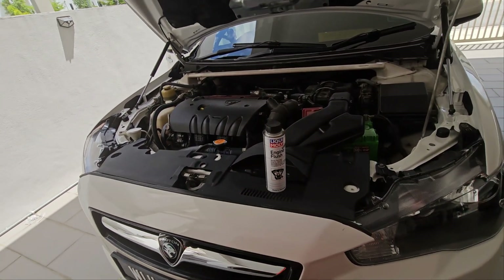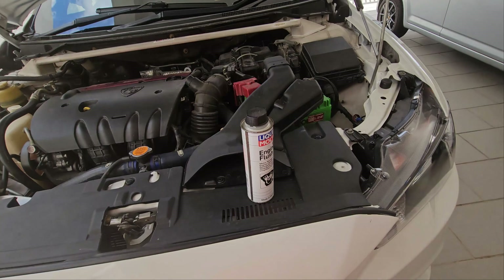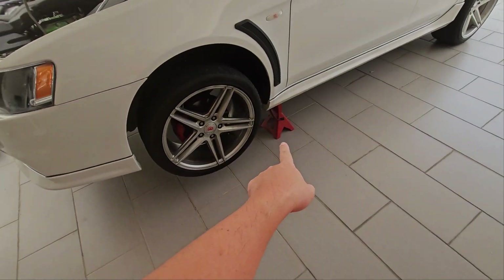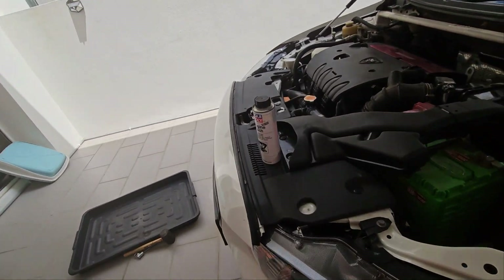First off, we will drain the engine oil first. To do that we will jack the car up and make sure it's on jack stands, and let's do the draining.